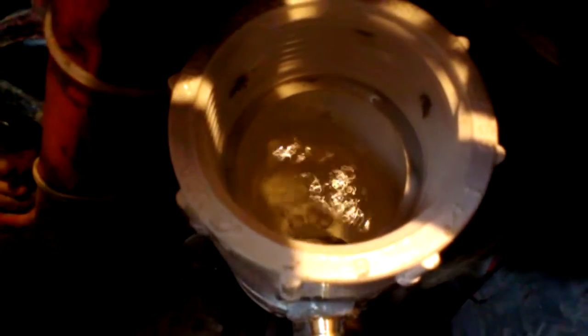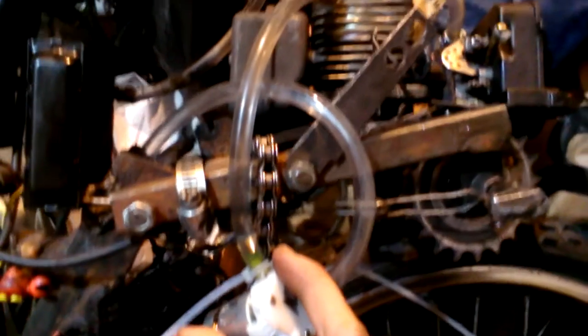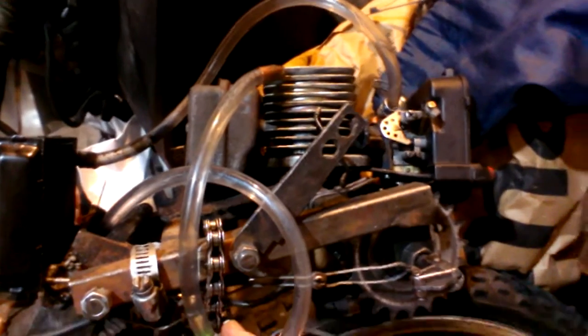It runs off of one lithium ion battery. You can see it pumps. You can sort of see it going through the tubes. It's kind of hard to hold the connection together with one hand while recording.